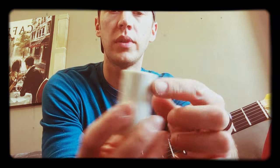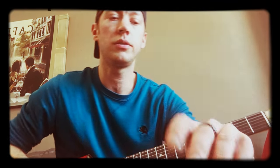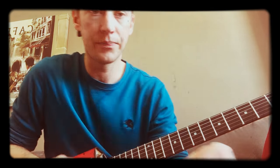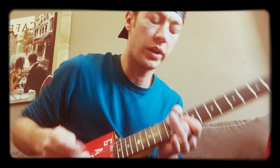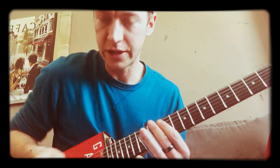So this one I picked up from him. It's half bone and half wood — I believe it's purple heart and maple wood. Now as a disclaimer, slide guitar is not really my wheelhouse, but I wanted to kind of test some of these slides out.